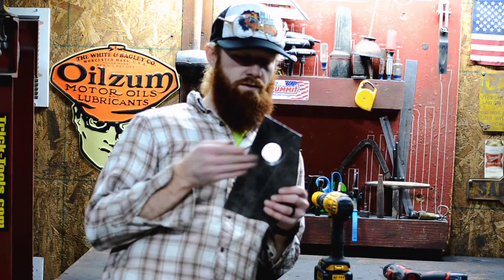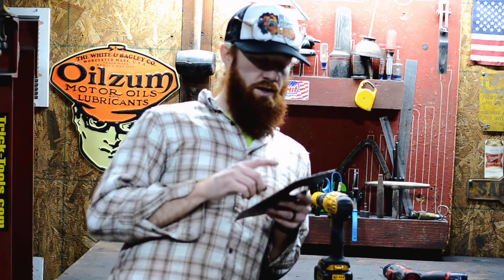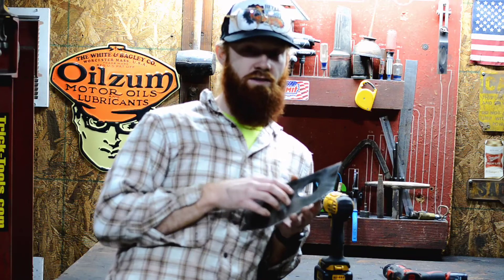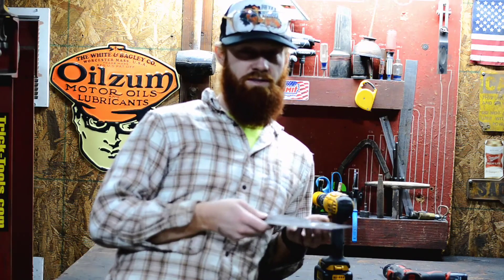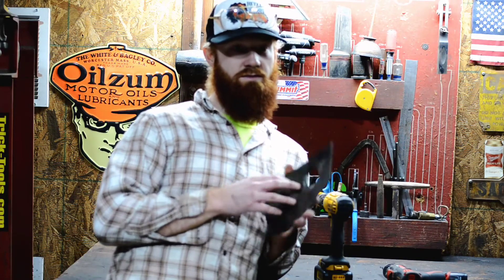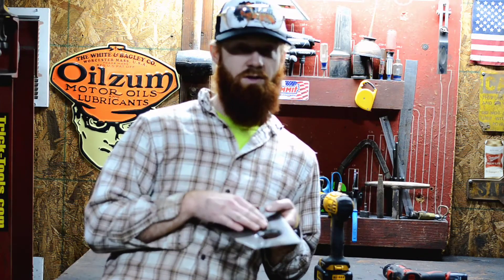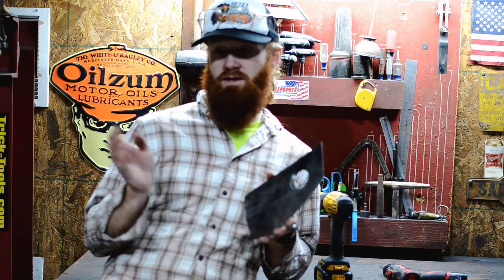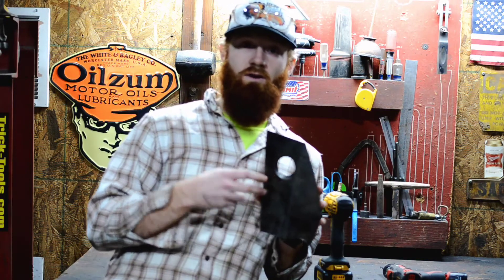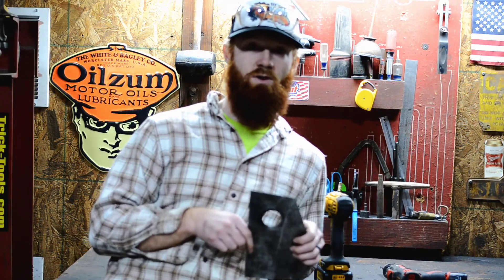Hopefully this video showed you how you can create a dimple die using that Harbor Freight hydraulic punch kit. I think it does a great job — I've used it on 18 gauge and eighth inch, and that's pretty much what those dies max out to anyway. I wouldn't want to try anything thicker. This stuff is not the cheapest, but it is pretty cool, and if you're going to be doing a lot of custom fabrication I would highly recommend picking up something like this. Check out Swag Off-Road — I'll have everything listed in the description. Thanks guys for watching, I'll see you on the next one.